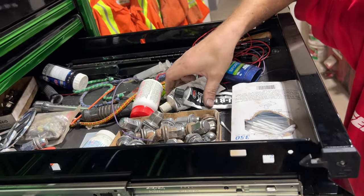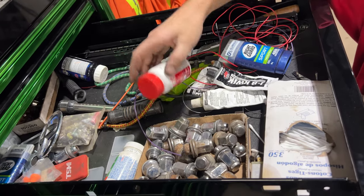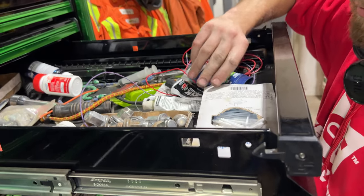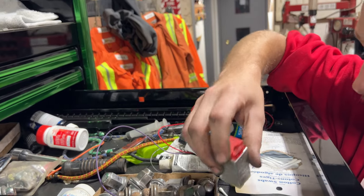Followed up by more junk — JB Weld, that's a must, extra wheel nuts, Tylenol for when you're having a bad day, deodorant, extra pieces for my toolbox, Q-tips for cleaning things out, and a relay from a Ferrari Testarossa.